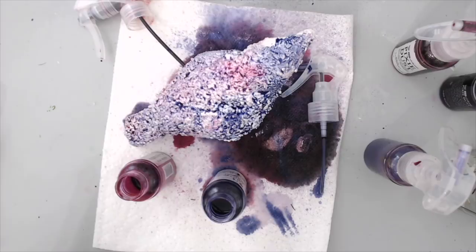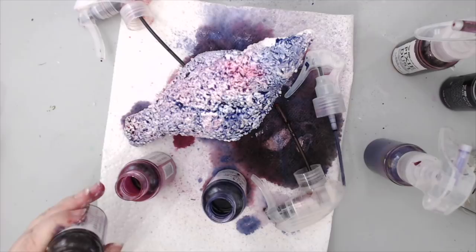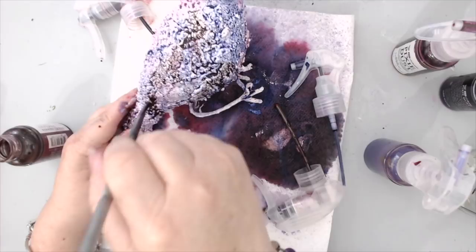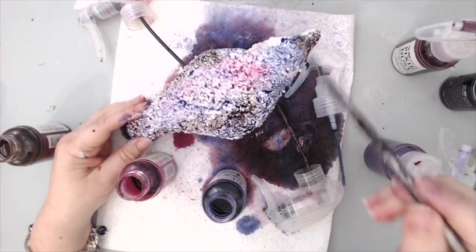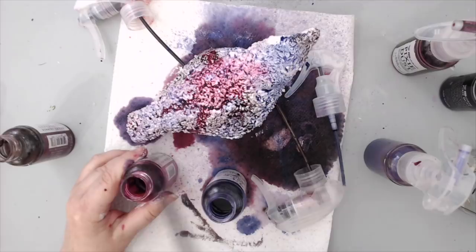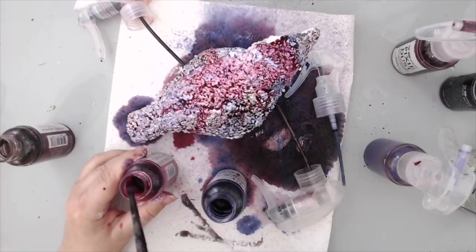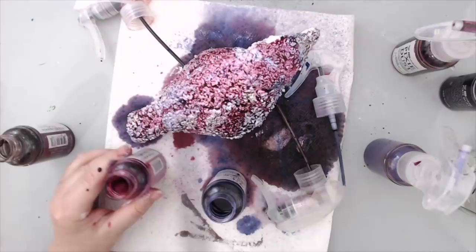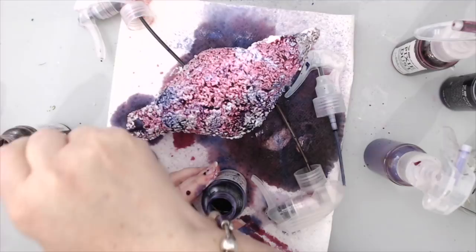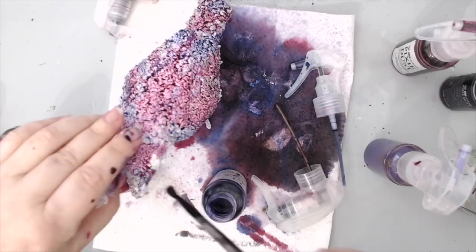The reason I chose all these purples is because this hop is specifically called Purple Vibes — the main theme was to use purple colors, everyone's favorite for creating. All projects had to have purple as their main color, though accent colors were allowed. I really feel purple is a perfect color for this bird because I wanted it to look vintage and royal — purple and gold together are perfect for that vintage look.